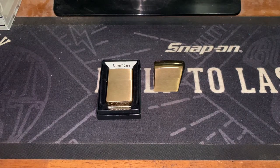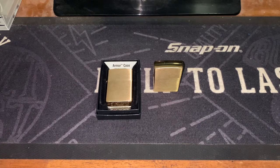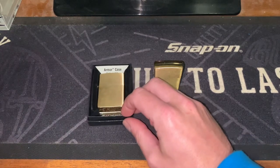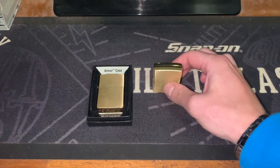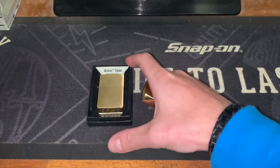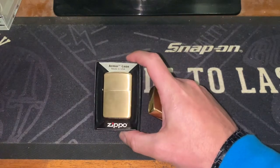Hello YouTube, Zippo Enthusiast Down Under here bringing you another video today. We're going to be looking at what is the real difference between a regular Zippo and a Zippo Armour case.